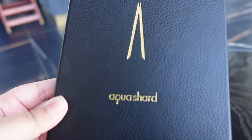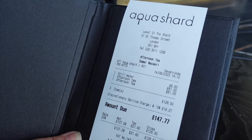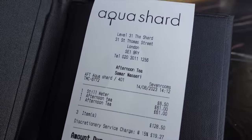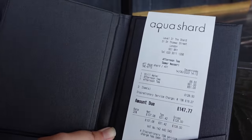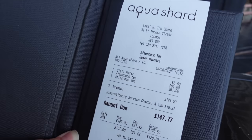Our bill has now arrived. The total is £147.77 for two afternoon teas at £61 each. We also had a still water — we were offered still or sparkling — at £6.50. The service charge of about £20 is included. So altogether around £150. Personally, considering what we got, it was definitely worth it and I would recommend it. Everything was perfect — from the service to the food quality to the theming.